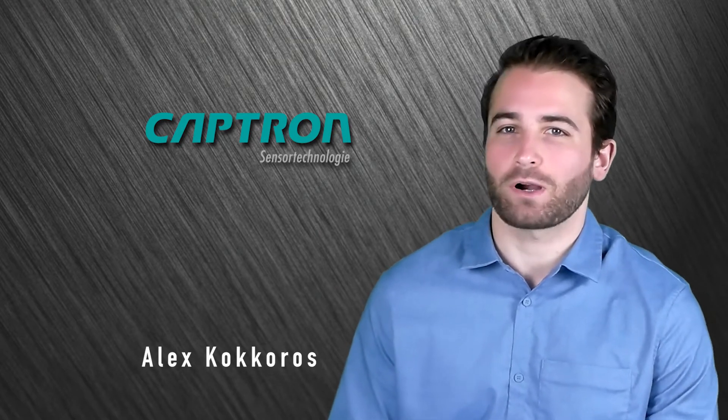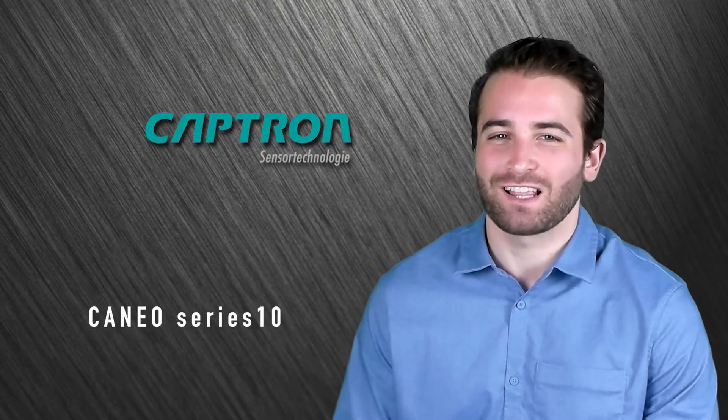Hi, my name is Alex Kikoros. I'm a part of the sales team here at Captron North America and today we're going to be introducing you to the Puneo Series 10. The Series 10 is the latest product from the Puneo product family. It offers outstanding design and nearly endless configuration capability.